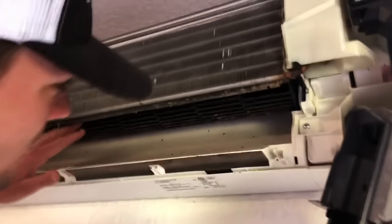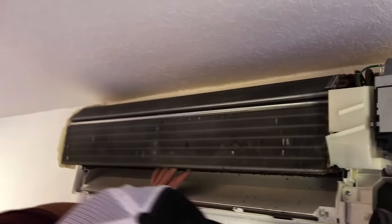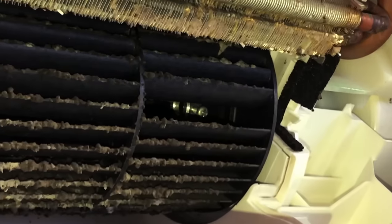Now you can see how dirty this blower wheel really is. In cases of heavy soil like this, this is partly why we like to remove it — to get it really clean. Next you have to loosen the set screw. This is a Phillips head set screw that you will need to loosen, making sure you generally remove it all the way or nearly all the way so that the blower wheel can be easily released.